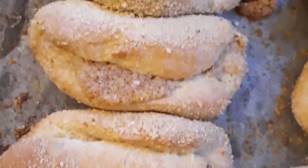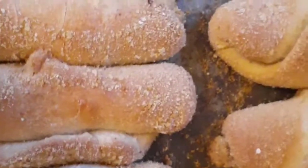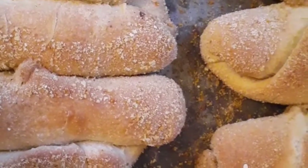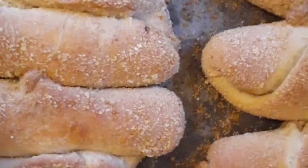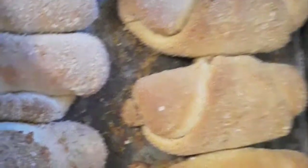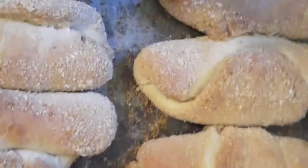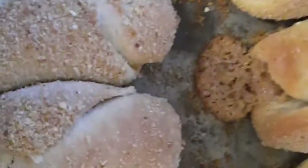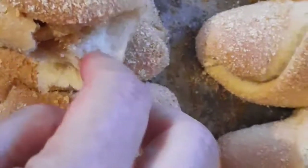That's a donut — that's yours! It's delicious, it's delicious! How can you not taste some? You can have this, but it's hot. Hot hot — I need to bake the little one.